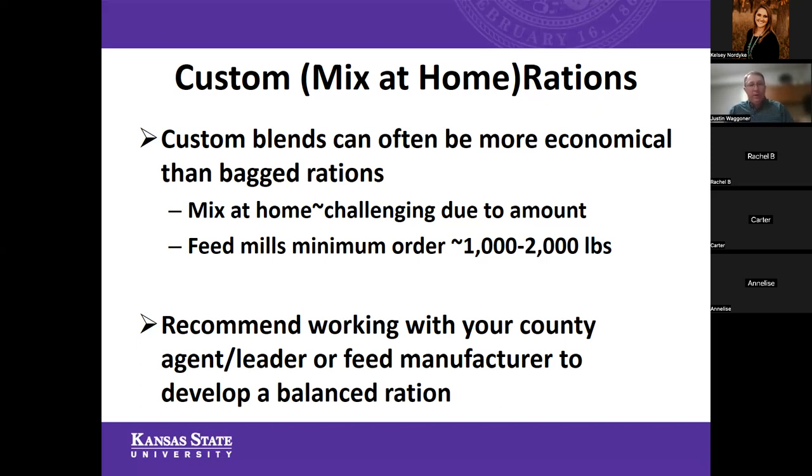If you're going to go the route of trying to mix a ration at home — and there's a lot that can be learned in a project by doing that — you do need to work with your county agent, project leader, feed manufacturer, or a nutritionist to make sure you're developing a balanced ration for those cattle. That takes a little bit of skill, and there's even computer ration balancing software that can help do that very easily.